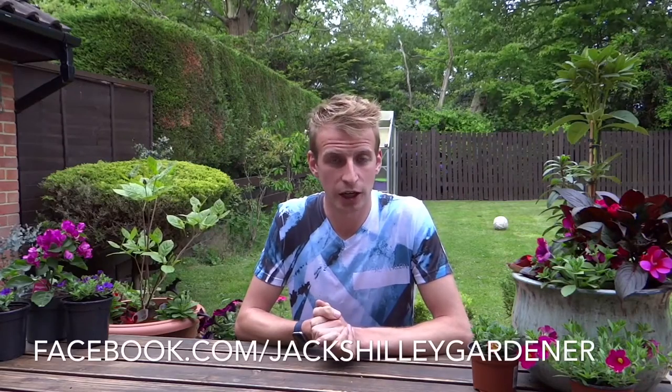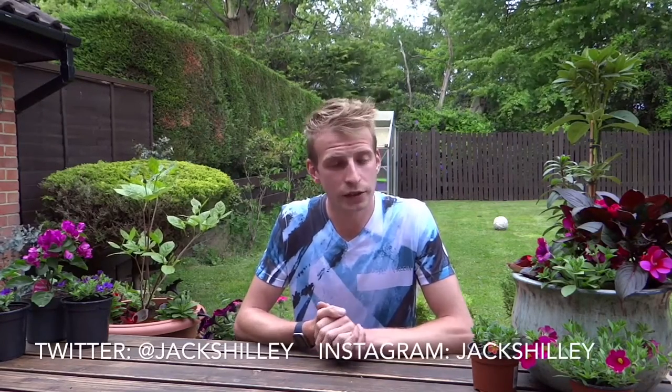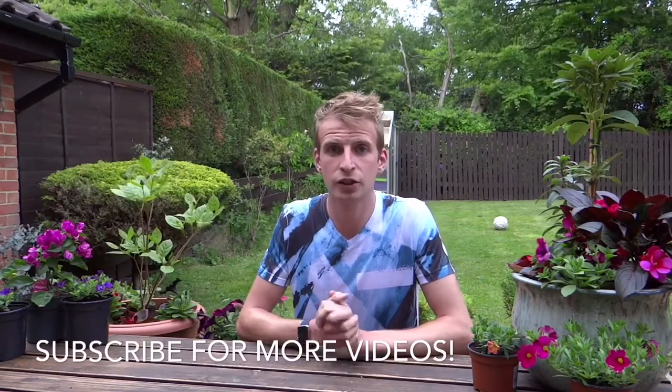I hope you've enjoyed this video. As always, if you have any questions or comments, post them in the box below. Drop the video a thumbs up if you've enjoyed it, and make sure to follow me on my social media channels. I'm on Facebook at facebook.com/jackshilliegardener, Twitter at Jack Shillie, and also on Instagram at Jack Shillie. Make sure to hit that subscribe button so you don't miss out on any future video updates — I will see you in the next video.